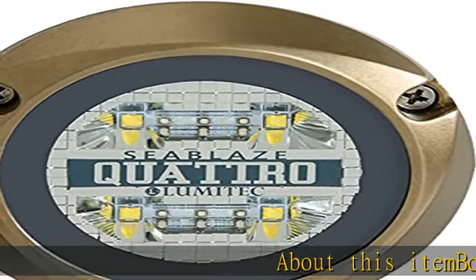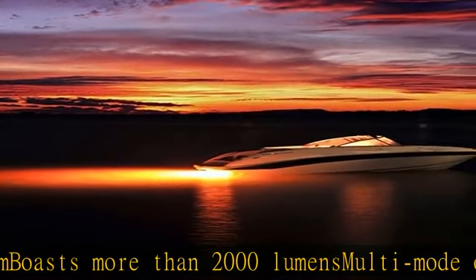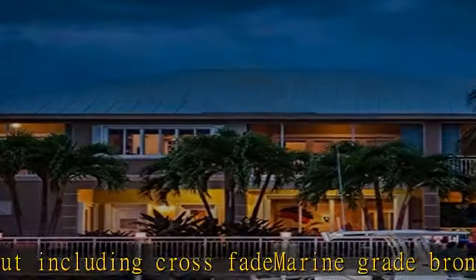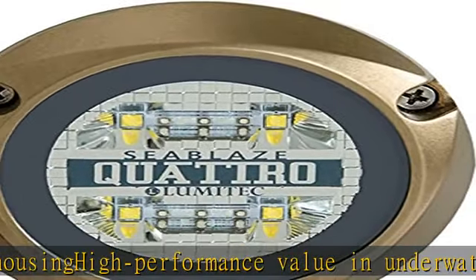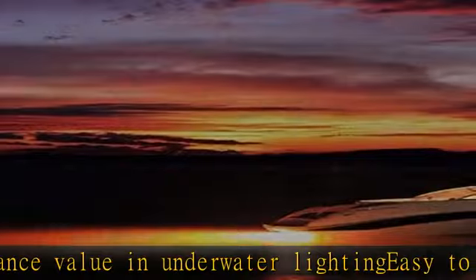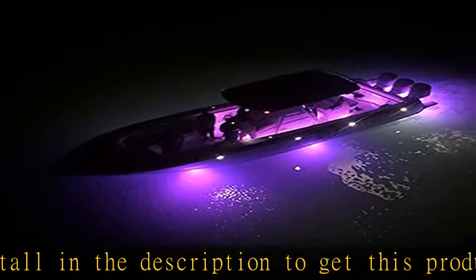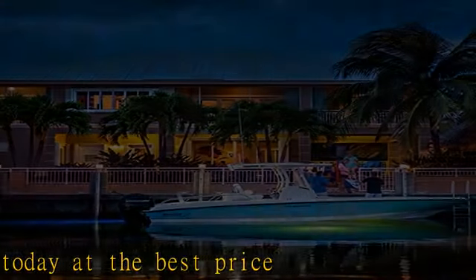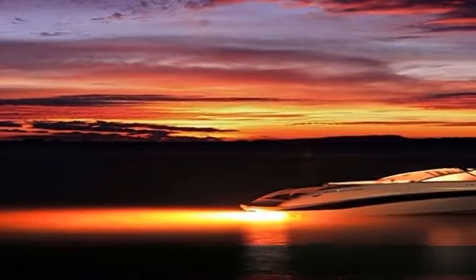About this item: boasts more than 2000 lumens, multi-mode output including crossfade, marine grade bronze housing, high performance value in underwater lighting, easy to install. Check the description to get this product today at the best price.